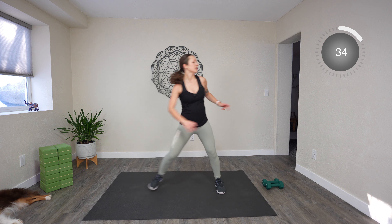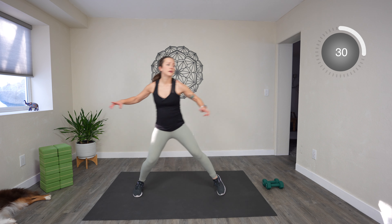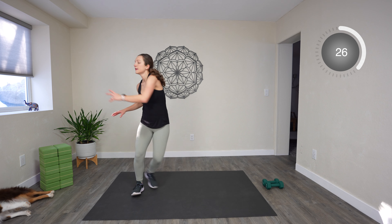We're going to do skaters — going side to side. You don't have to hop; you can step. That's your modification. And let's go. Swing those arms in the direction you're going and look in that direction. Ten more seconds, then we rest.